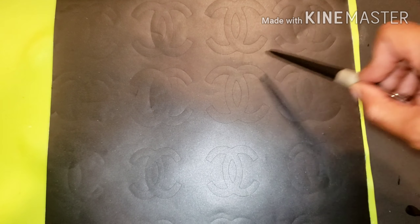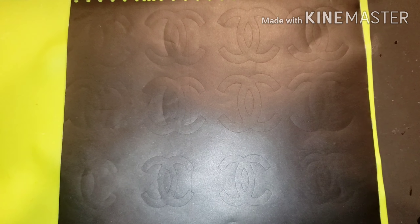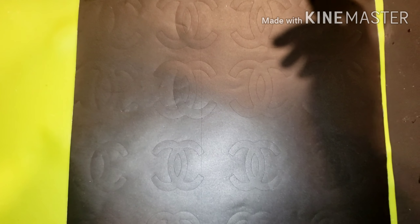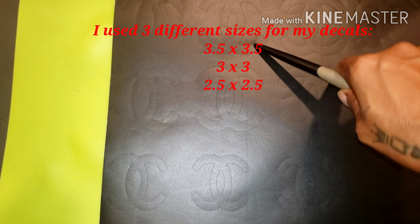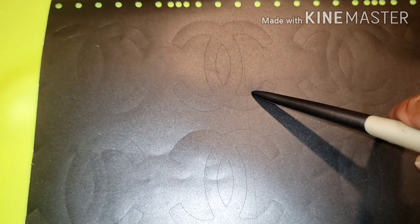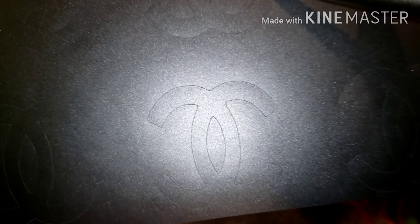I started off by using vinyl. You can use 651 or 631 — one is permanent and one is temporary. I found the stencils that I wanted to use and I sized them in different sizes: one is 3.5 by 3.5 and the other one is 3 by 3. These are the stencils that I decided to use.